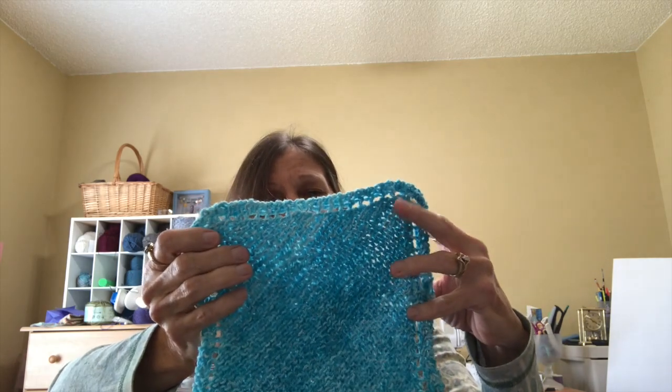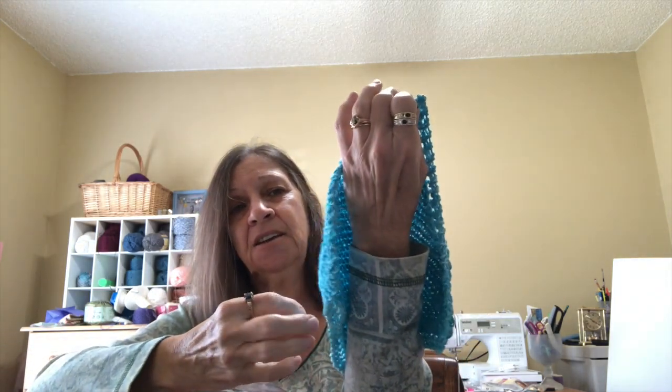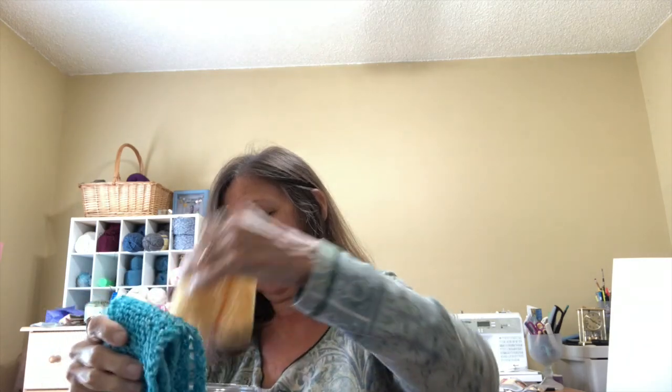I've been doing the dishcloth-a-week challenge — I wanted to do that anyway since I use a lot of dishcloths. The last one I finished is called the Revamped Granny Washcloth. I don't love how it's a little wonky — it came out more like a diamond shape — but it's plenty big and nice. I also have a yellow one going.